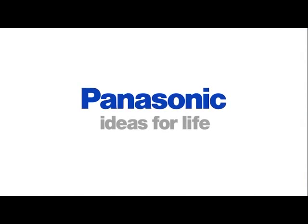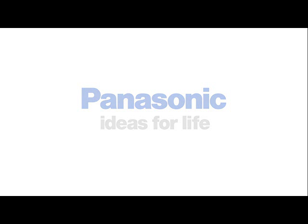For more information, visit www.panasonic.com.